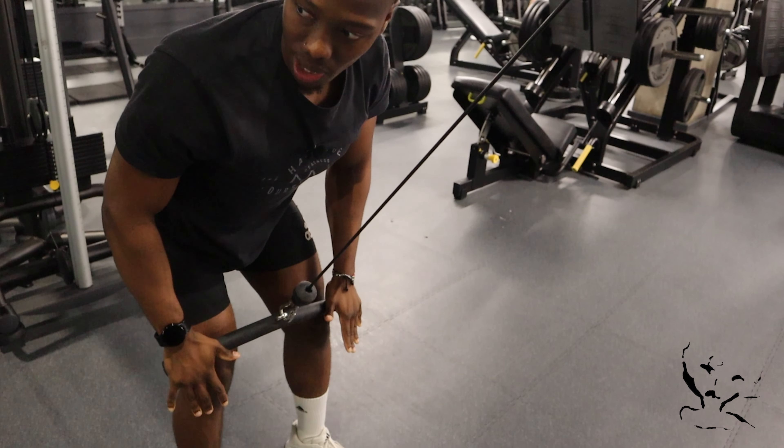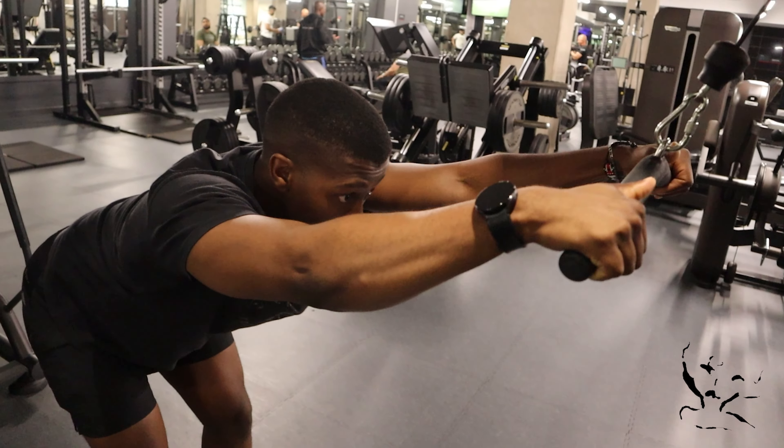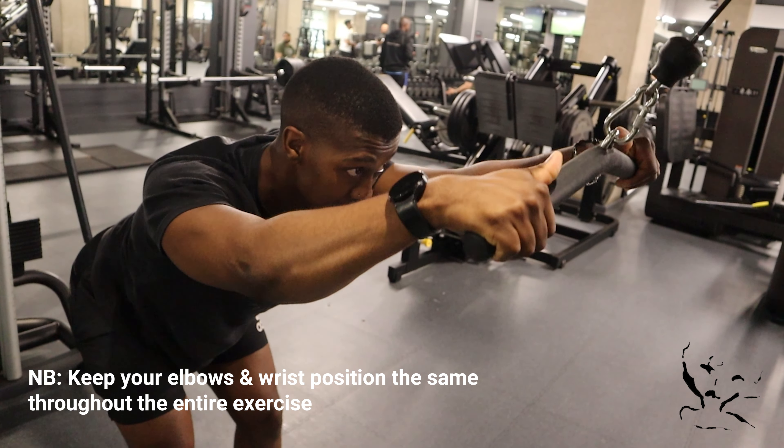Pull down until the lap area. So a big stretch — depress the shoulder blades and down we go.